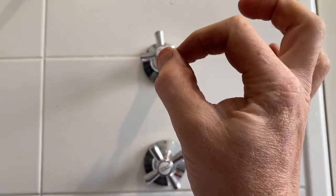Tap handles tightened on, all looking good. Job done.